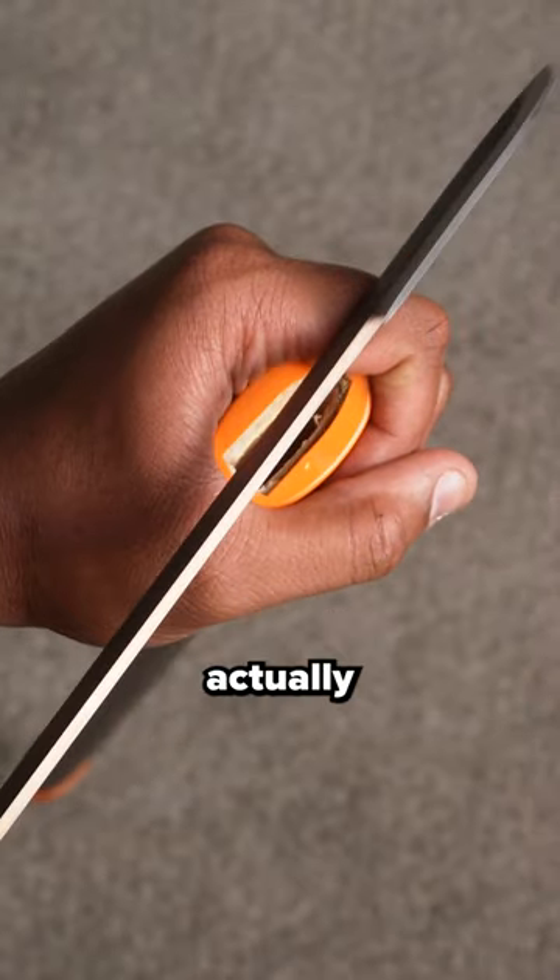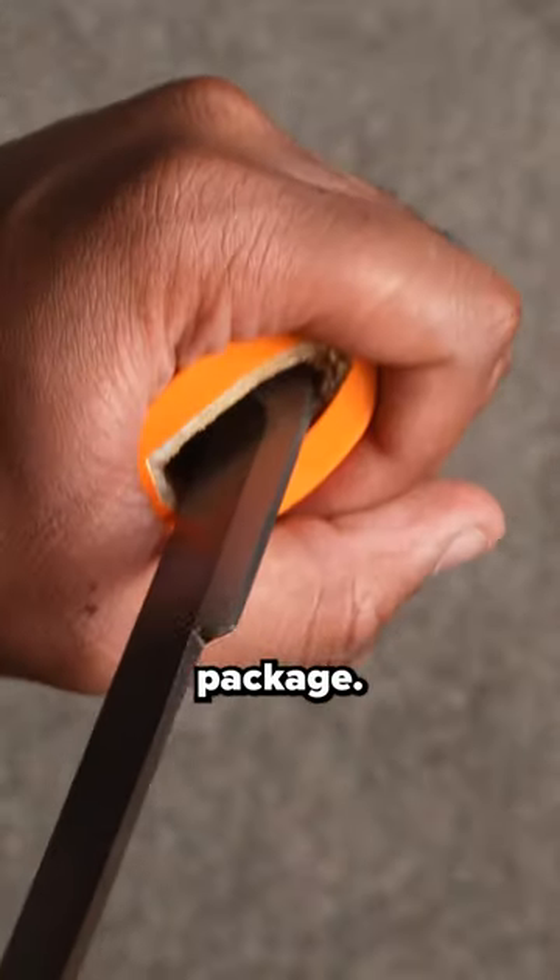By running the back of the blade down your fingers, you'll actually locate the opening and deliver the package. So now you know.